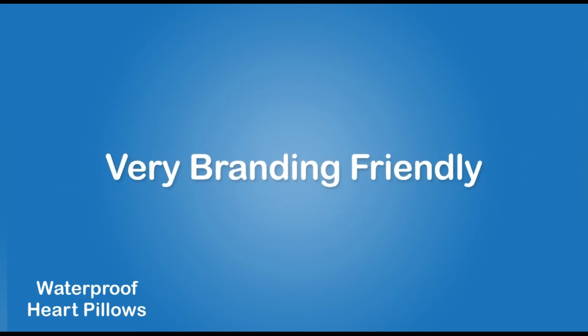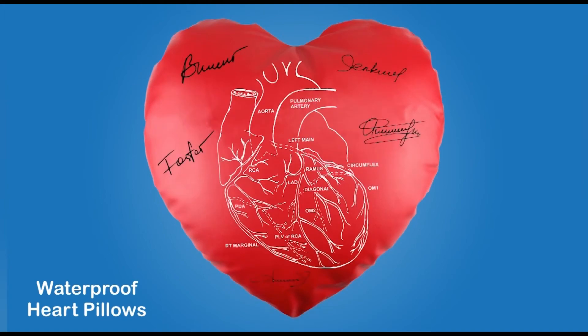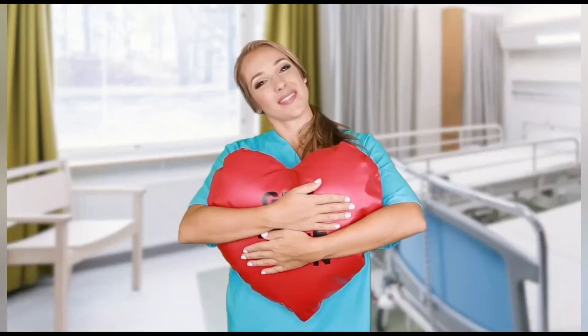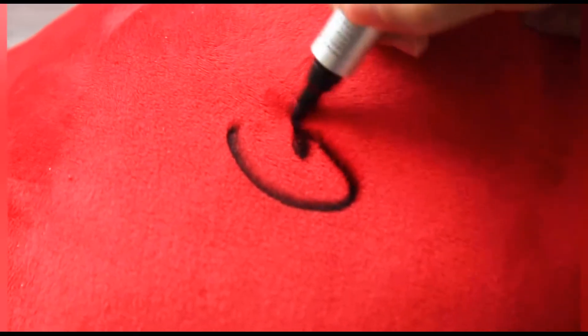Our easy-clean pillow is also very branding friendly. We'll print your logo up to 12 by 8 inches for free. You can write and sign it easily. The ink stays bright for years over the washes, making our pillow a long-lasting promo and unforgettable keepsake. On the cloth pillow, however, it's hard to print or write. In addition, the ink gets fuzzy and fades in weeks over the washes.